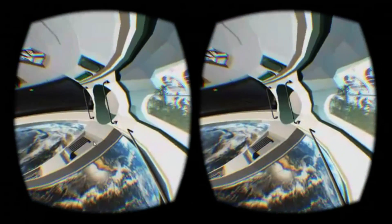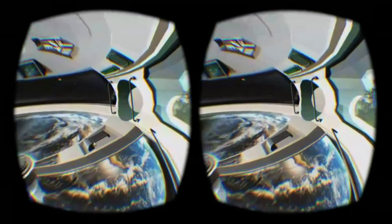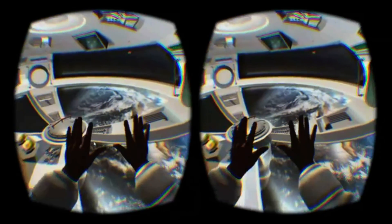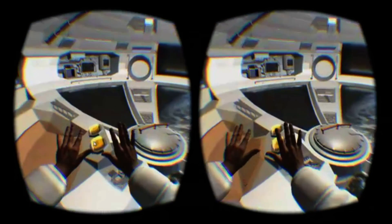Additionally, as there's no way to reorient your view, you'll need to be able to rotate your body to match your avatar in order to navigate the station. This means you'll quickly become very conscious of becoming entangled by cabling.